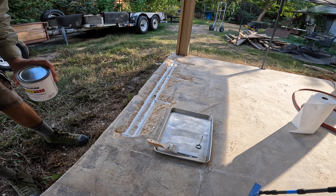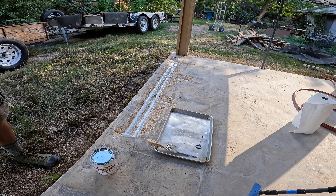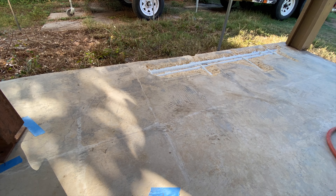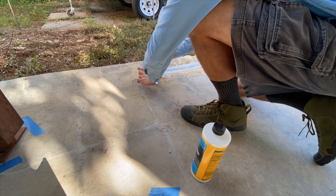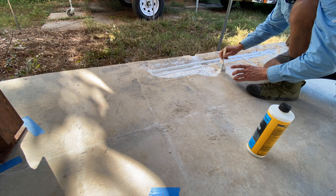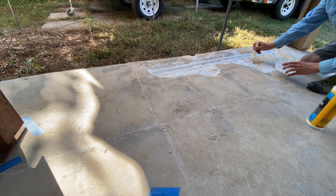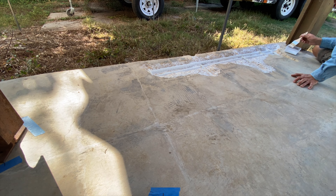The can says 24-hour dry time — I don't cheat on rules like that, you pay the price if you do. After 24 hours, you're going to see me paint on a product called concrete bonding adhesive, made by Quikrete. I read that it's basically Elmer's glue — you paint this onto the old etched concrete and it's formulated to really help bind the new fresh concrete to the old concrete. You don't want to skip this step, which is why we were so careful not to get paint all over the concrete.